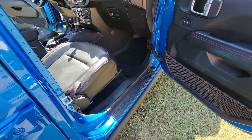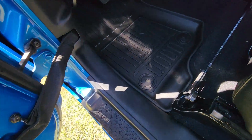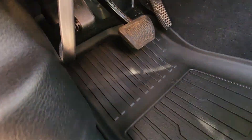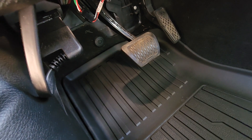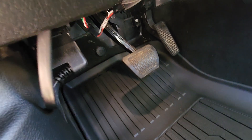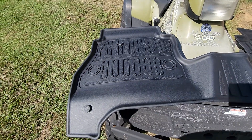I'll put a link for them down in the description. Same thing for the driver's side — you can see I just get it stuck in there and they fit in there nice. It goes up pretty high behind the brake and the gas pedal, which is always important to keep trash from getting back in there.